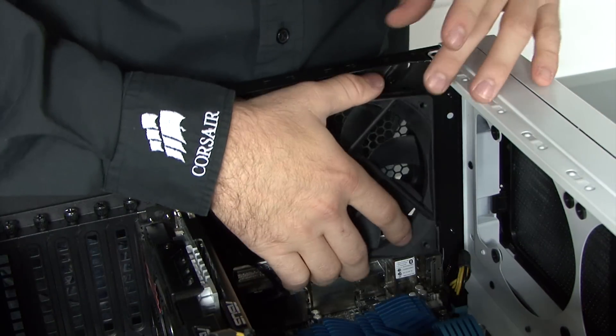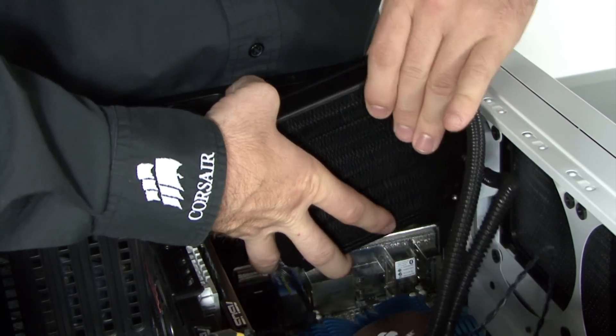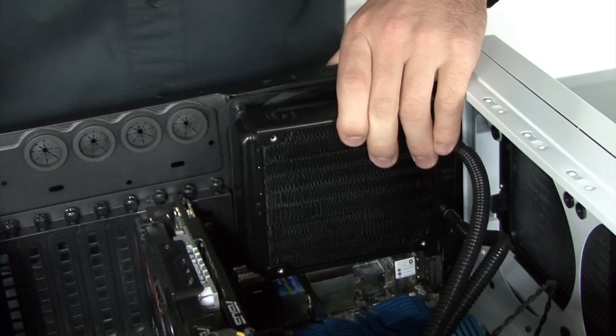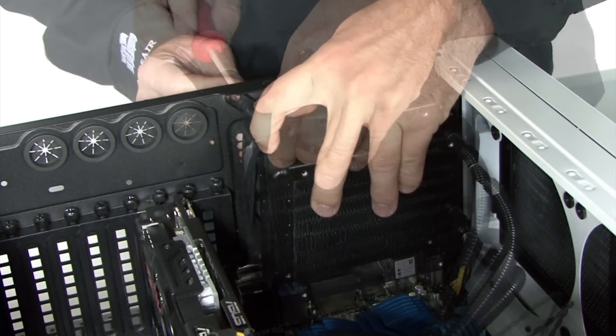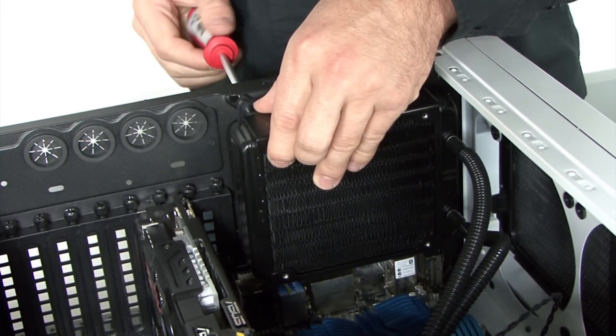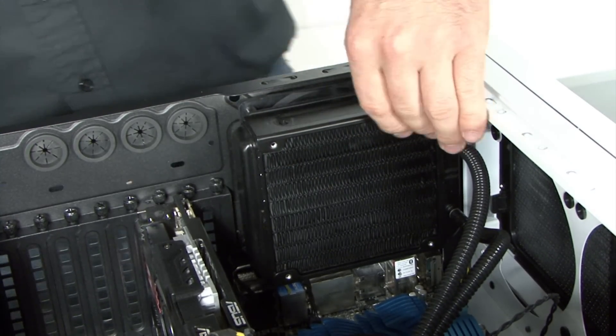I'm going to make use of the 120mm fan that's already attached to the case. I'll attach the radiator first. I'll be attaching a second fan to the other side of the radiator later. I like to save that step for last to leave myself a little extra room to install the cooling unit to the CPU. However, you can install the second fan at this step if you like.